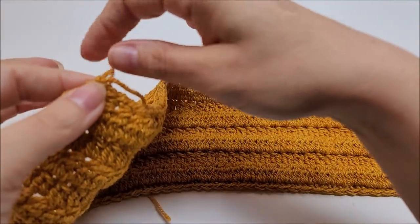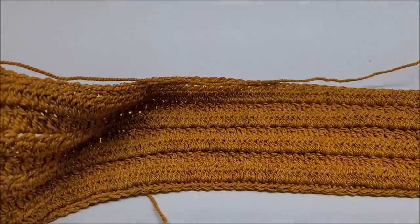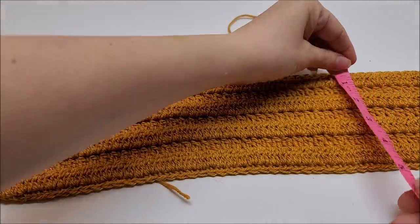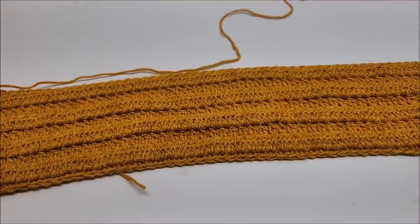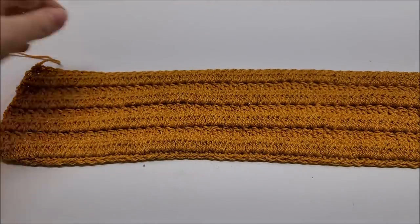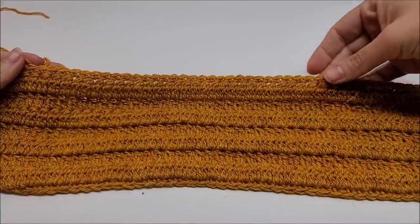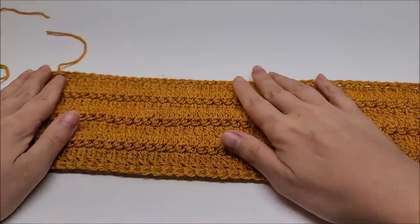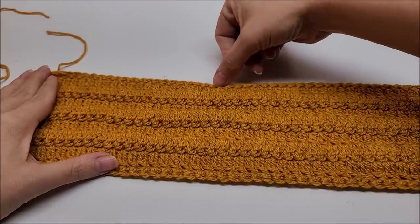I've made it to the end of row nine. Tie off but leave a long tail so you can sew the piece together. It measures around four and a half inches. Now we're going to create the twist. There's going to be a right side and a wrong side — the single crochet row we just did is the right side of your work. Flip it facing down so the wrong side is facing you.